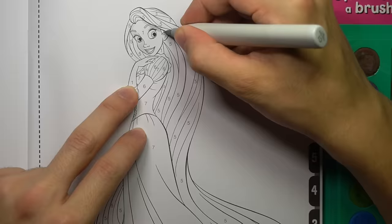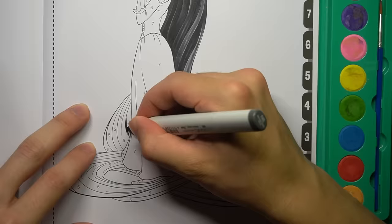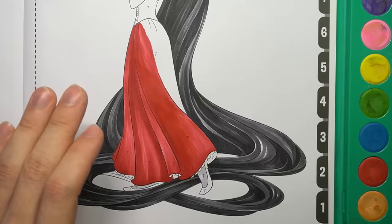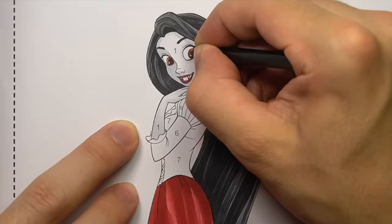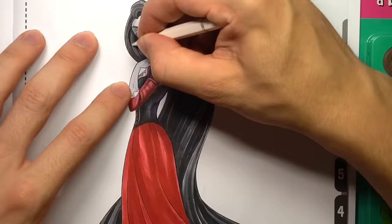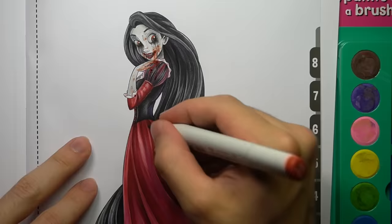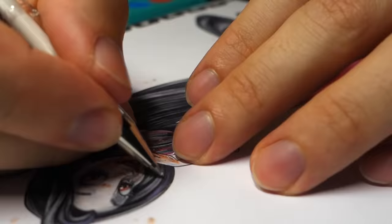It's time to grab my trusty Copic markers and see what I can do to one of these pages using expensive art supplies instead of the cheap ones that come with the book. Will it make much of a difference? And that's what I can do with some expensive Copic markers. How do you think it compares? Do you prefer the charming look of the cheap watercolours, or do you prefer the vibrancy of the expensive Copics? Let me know.